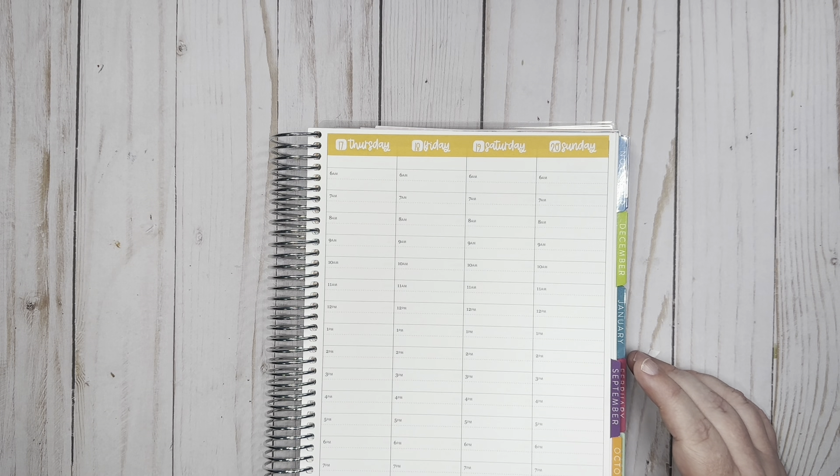I do have two meetings on Tuesday. I honestly don't know where my meeting stickers went, so I'm just going to write these in. I have more meetings than I have scripts for in the kit, so just to keep it consistent I'm going to go ahead and write those in.